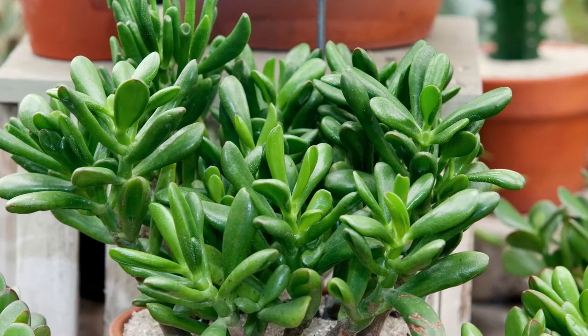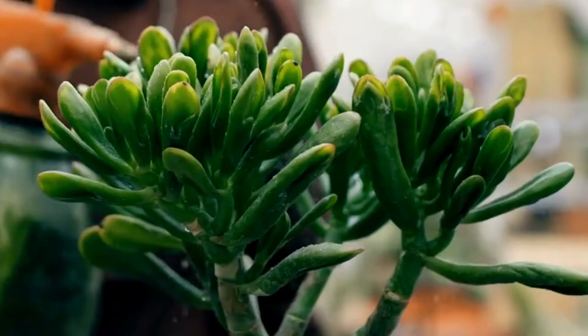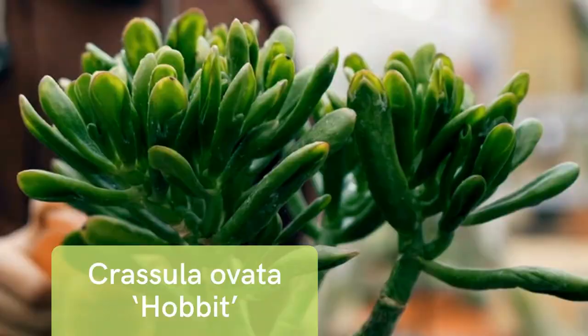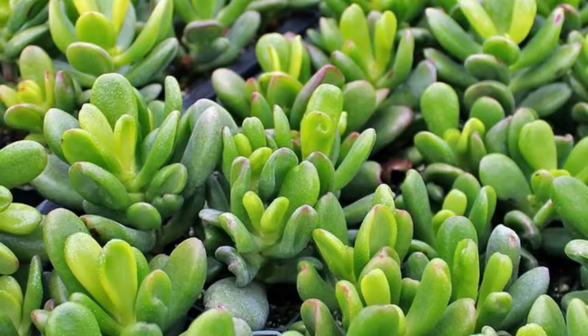Crassula ovata Hobbit is a much loved jade plant. In warm climates it can grow outdoors as a small shrub, but it also really shines as a low maintenance indoor plant because it tolerates low light conditions. When grown indoors, this plant stays small and its woody branches make a great bonsai tree. The Hobbit leaves are shaped more like a spoon with the edges curled in upon themselves — more of a half circle, really tight and tall.